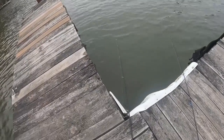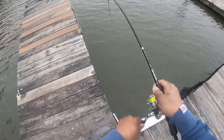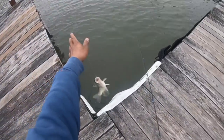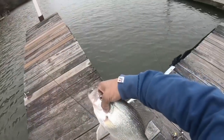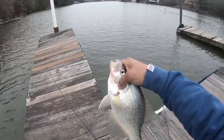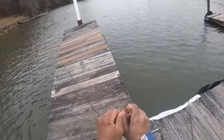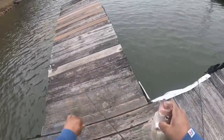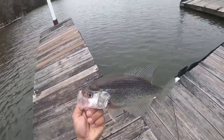Oh there you go! Got a good hit on this one, it's on there. Got em! Oh yeah, it's a nice one guys. Oh yeah, it's a big slab - look at em! Wow, look at em, that's a big slab right here guys. That's gotta be at least 15 or 16 inches. That's what we call a slab right there guys. Look at that - let's get em in the water.